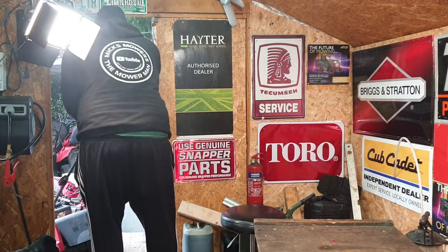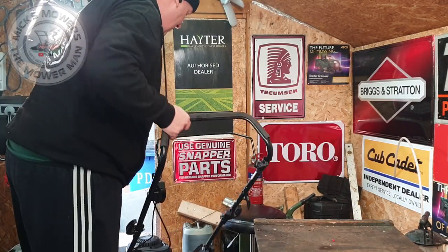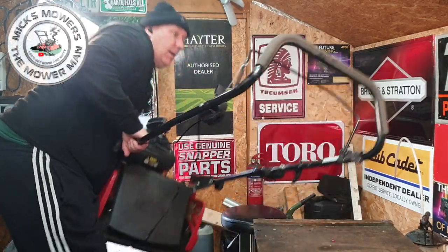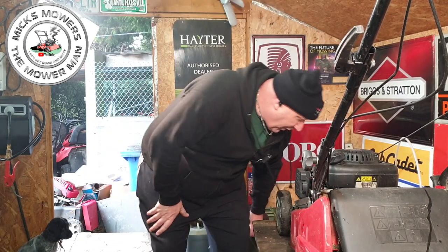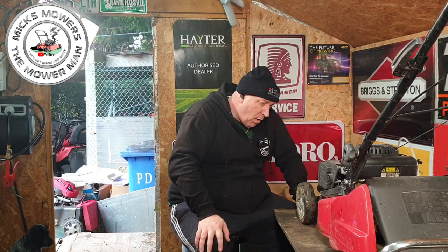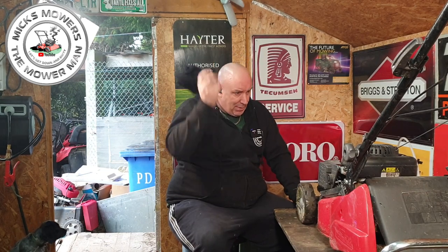Lawnmower number two of the day. This has got pretty much the same problem as the first one. I picked up a little job lot of lawnmowers — two mowers and a strimmer. This is a Mountfield one. I've just done a video on a Cobra and I think this has roughly the same problem — a throttle or cable problem. I'm hoping to just fix the cable; if we can do that, this mower was thrown away just because the cable had malfunctioned slightly.